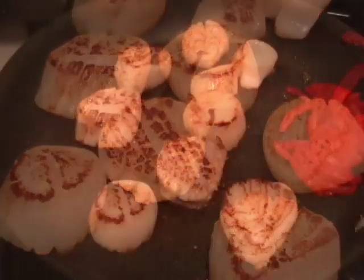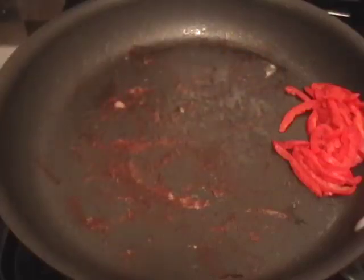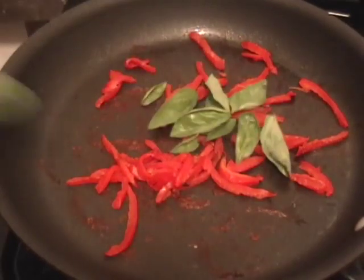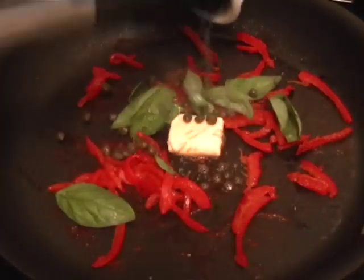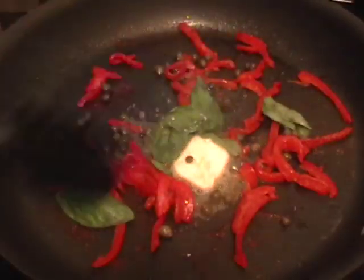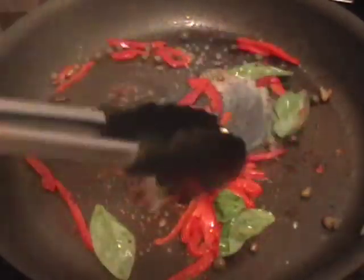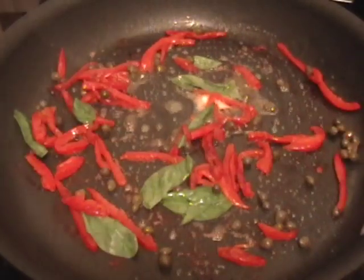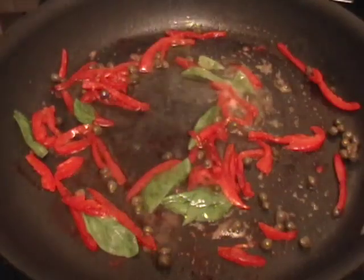We're going to take the scallops out of the pan and let those rest. This sauce goes together so quickly you don't even need to do anything with the scallops. I'm going to spread out the peppers so they can cook and kind of caramelize a little more. I don't want those crunchy — they didn't get that soft just with the roasting part. I'm going to throw in the whole basil leaves. Pick as many basil leaves as you have scallops — I'm going to put one on each scallop. Then I'm going to add the butter and the capers. If you have a windowsill or a garden, you have to put a pot of basil in the sun. As soon as that butter's just about melted, I'm going to hit it with about a quarter cup of water and turn off the heat. That's the sauce.